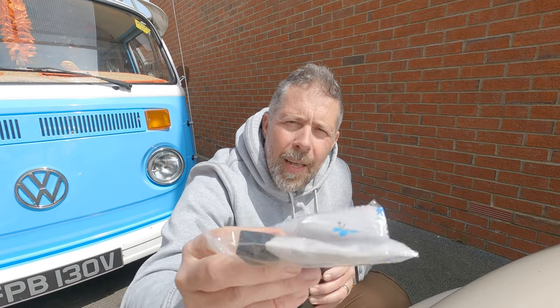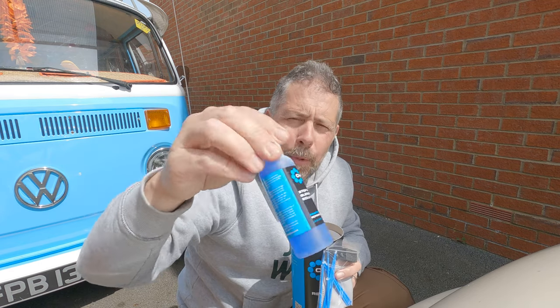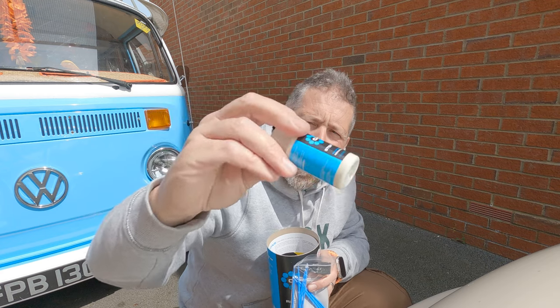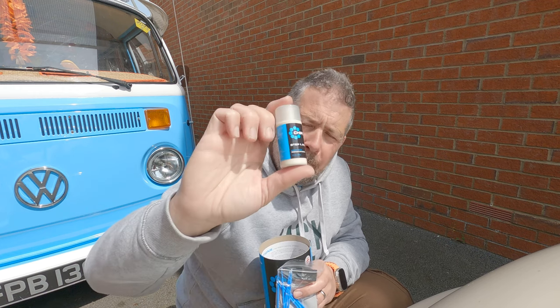In this kit you get cloths, micro brushes, a little block for rubbing, a microfiber cloth, rubber gloves, the blending solution which helps the paint blend in, and the polish for the final stage. Obviously this is the paint matched to your car - mine is Volkswagen Harvest Moon Beige. You give it a really good shake, dab it on, let it dry for 10 minutes, come back, use the blending solution, and repeat if necessary until you get a result you're happy with, then polish it off.